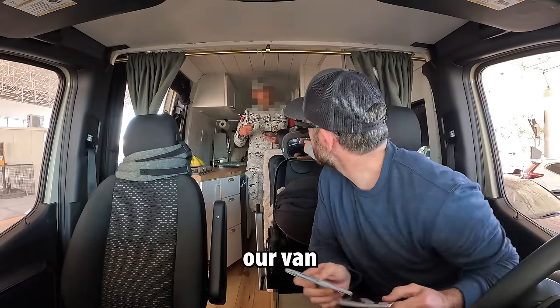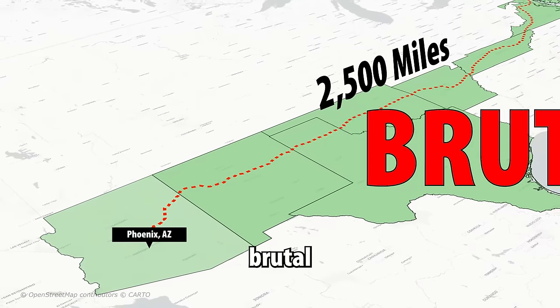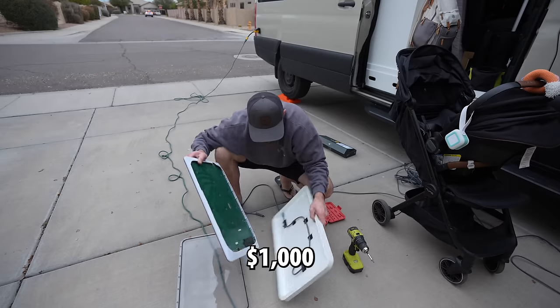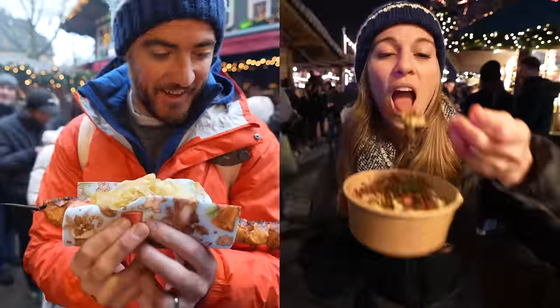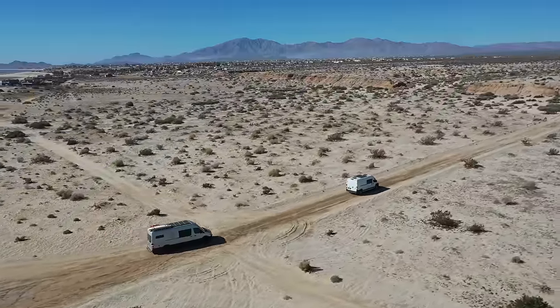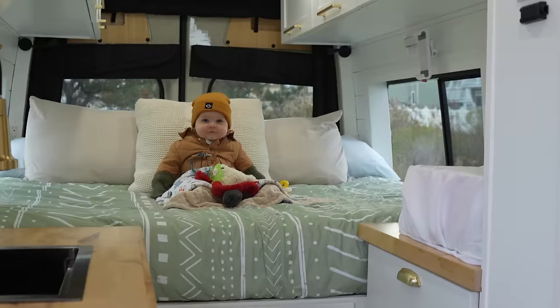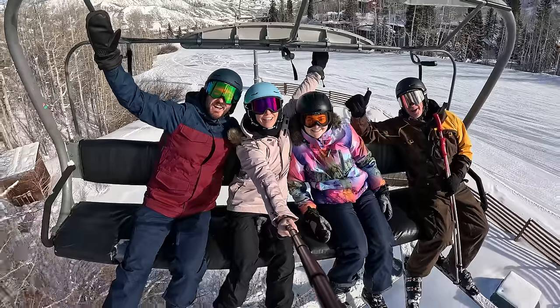We are officially heading to Baja, and since our van is relatively brand new you'd think this preparation would be pretty simple. However, after the brutal solo road trip we have quite a bit of work to do — say bye-bye to over $1,000 of repairs and hello to dead batteries in the middle of the desert.